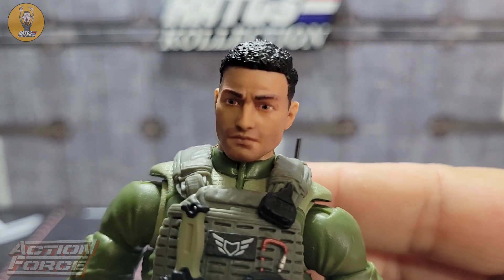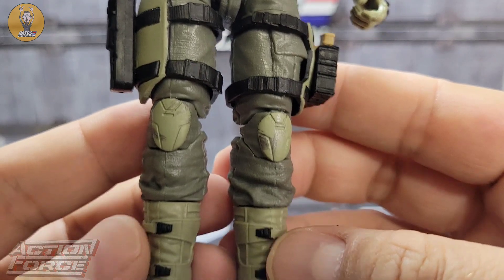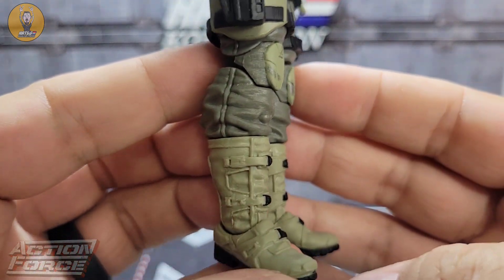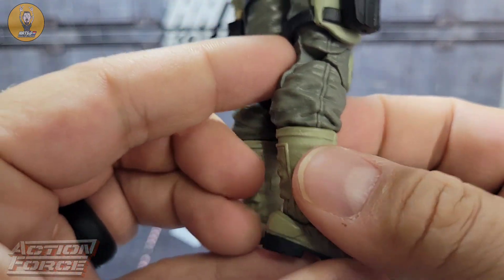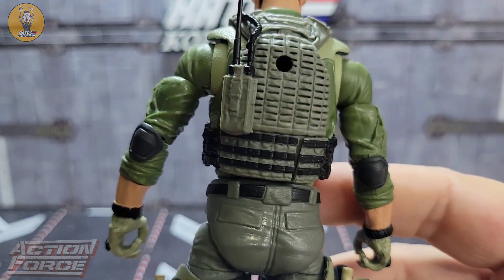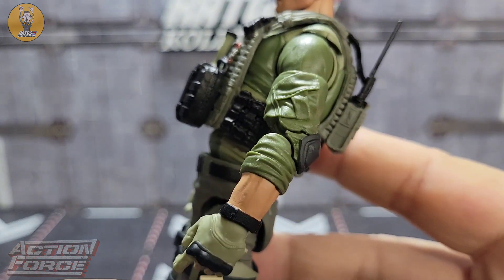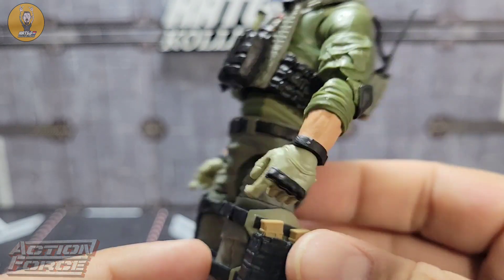Let's get a good close-up look at the whole figure. Super clean, very well done. No issues with paint at all — every line seems to be just right. That looks really good. Love the rolled up sleeves.